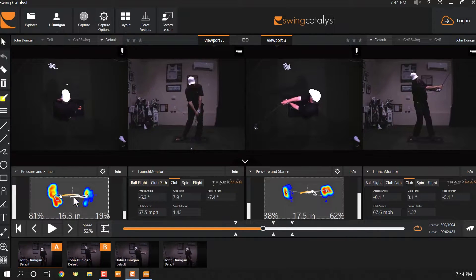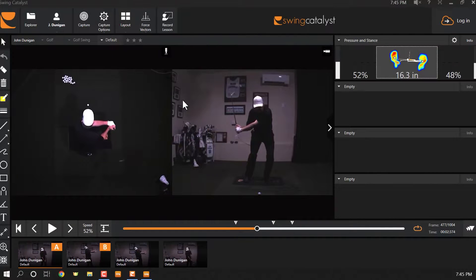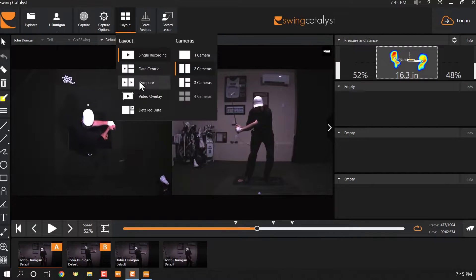On the other side, I got to 81% in the trail foot. And see this little arc-y type of trace? That's really kind of cool. In that arc-y type of trace, let me just go to one recording.